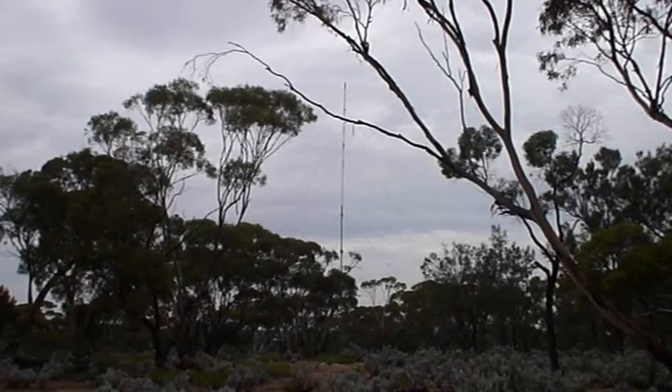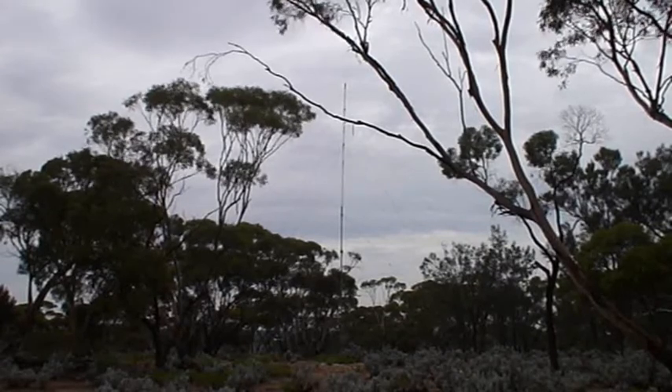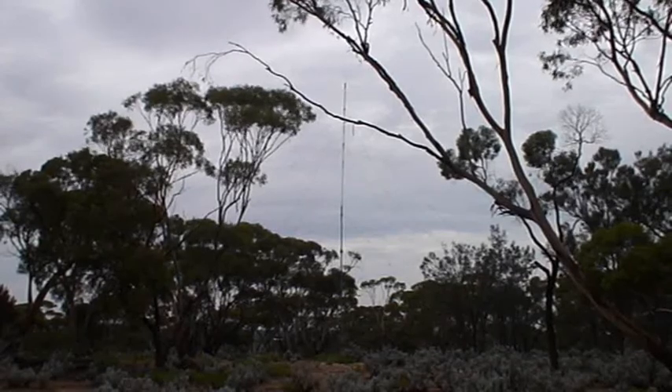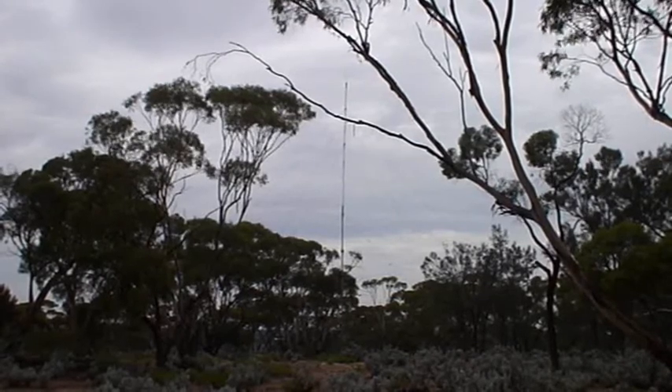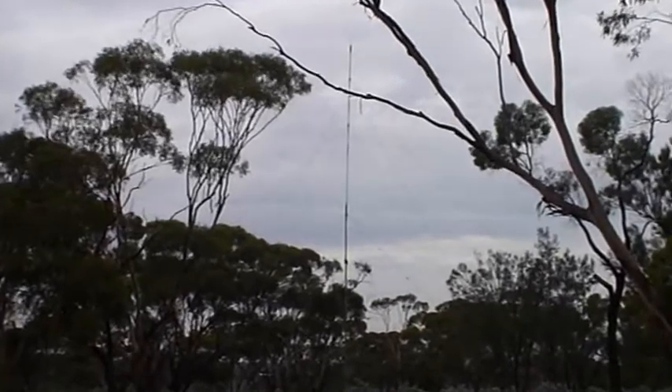One of the antennas in use here is a ground plane for the HF bands. It uses the Hustler 6BTV vertical up on a 7-metre pole with about 10 radials around the base. It works particularly well on 40 metres.